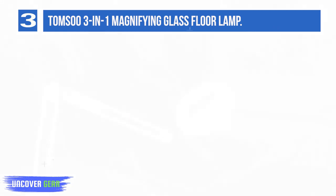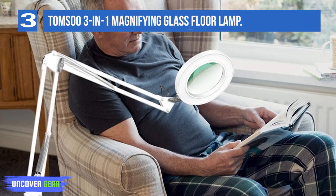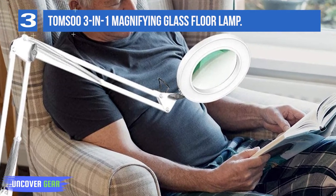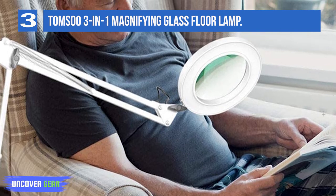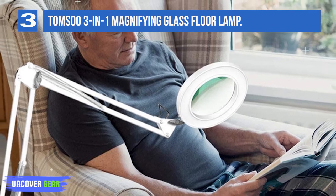Advertised as producing 960 lumens from the LEDs around the magnifying lens, this lamp should provide plenty of light for any work or reading. In reality, the light isn't as bright as advertised and we found ourselves wishing it were brighter. Another issue for us was the small size of the magnifying area, at just 4.4 inches.